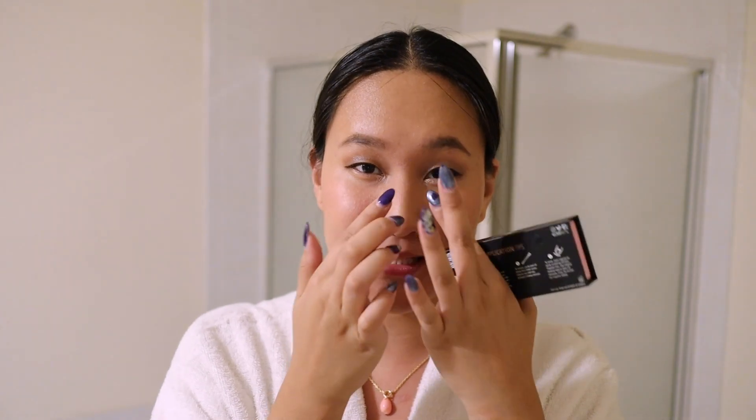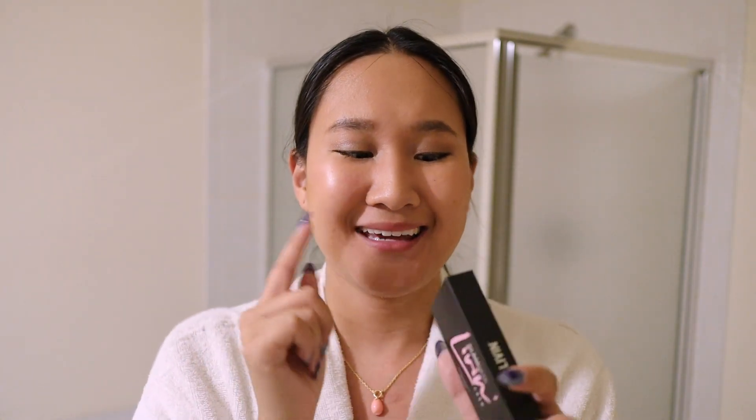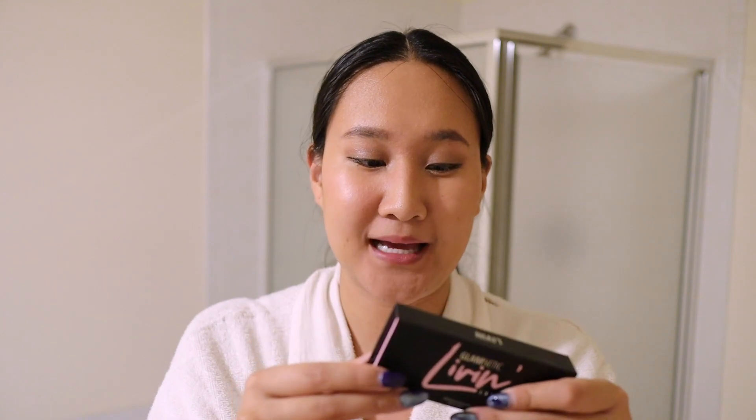The only drawback I have for the Glamnetic eyelashes is that with normal lashes, I usually snip a little bit off the end because they're always too big for me. With the magnetic ones, there's no room to do any snipping because then you're cutting off a magnet. I just really tuck them into the corners of my eyes, but I wish they were a little smaller.